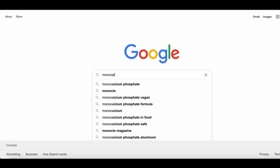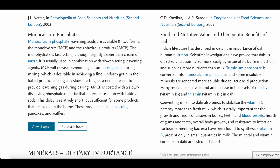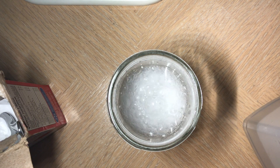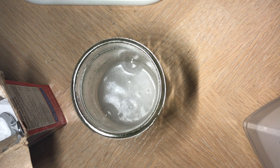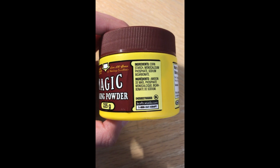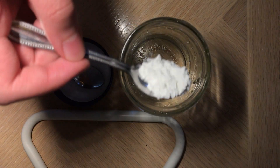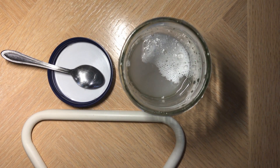If we quickly search up monocalcium phosphate on Google, we'll find out that monocalcium phosphate is actually acidic. And what other substance reacts with baking soda to produce bubbles? That's right — vinegar. And why does vinegar produce bubbles? Because vinegar is acidic and baking soda is basic, so they react together to produce bubbles and carbon dioxide. So if you put monocalcium phosphate along with sodium bicarbonate in a plastic container, it won't react because there's no water. But once you put water inside of it, you basically achieve the same effect as mixing vinegar and baking soda.